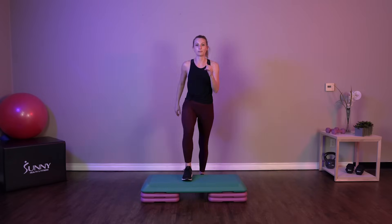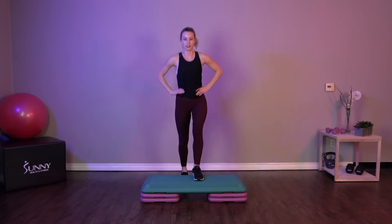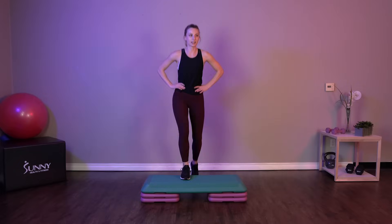Let's get started with a basic step. Nice and easy, just up up down down, getting that heart rate going before we get started with this workout.